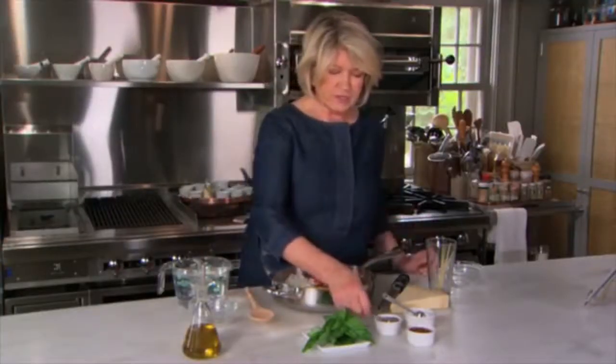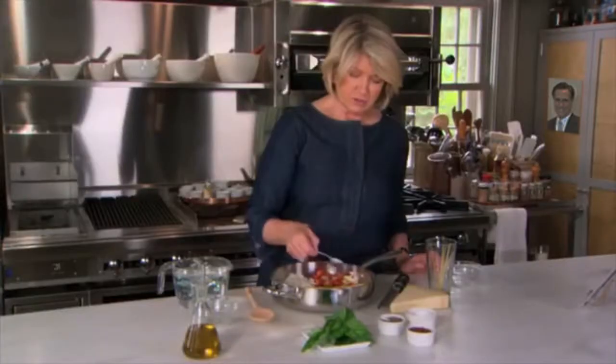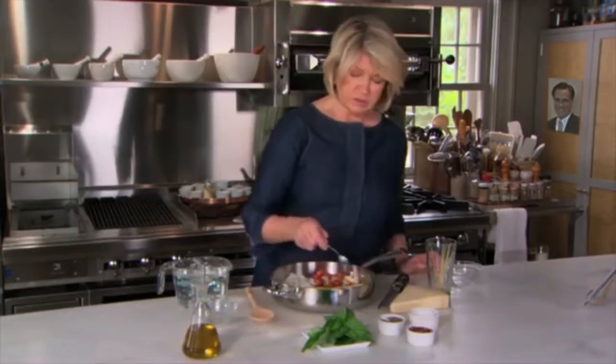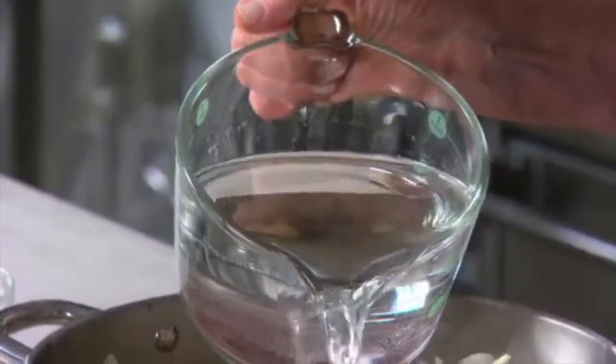A quarter of a teaspoon of freshly cracked black pepper — cracked or ground. Two teaspoons of salt over the whole thing. A quarter of a teaspoon of red pepper flakes. And four and a half cups of water.